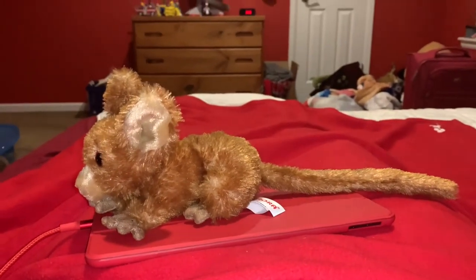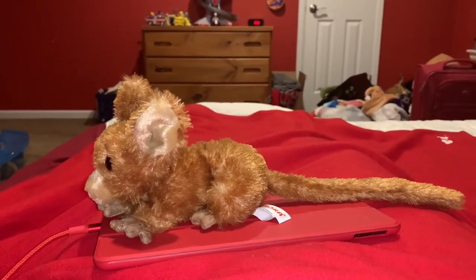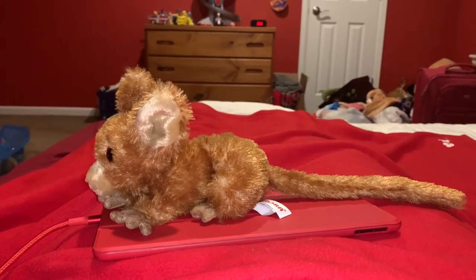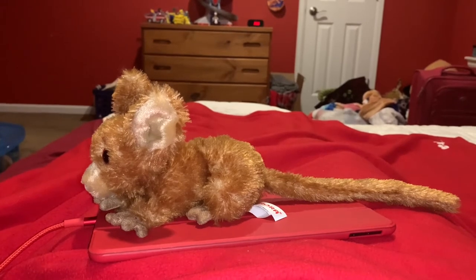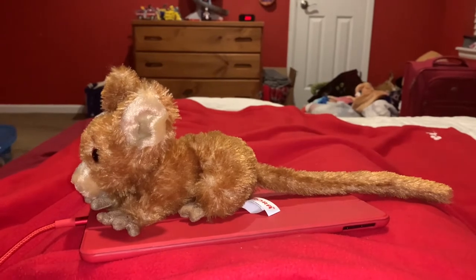Bush babies are omnivores that eat fruit, insects, and the gum that oozes out of certain tree species. Some larger galago species can even hunt small animals such as frogs and birds.